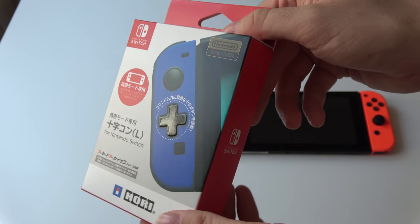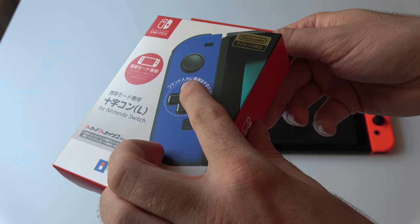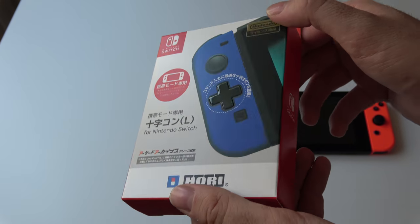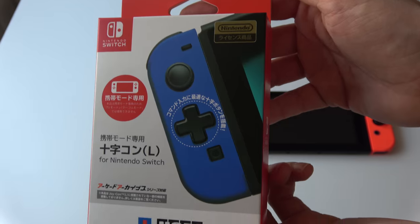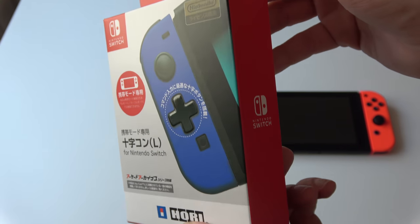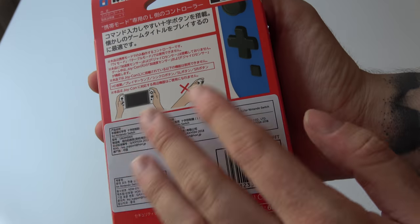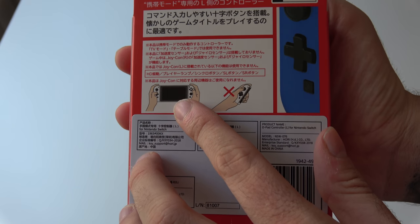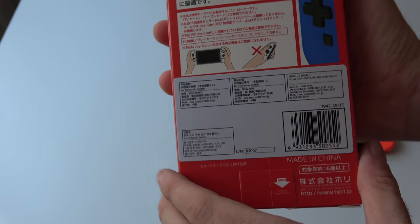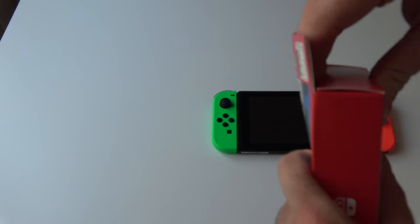So this is the box. The box itself really is nice. You can see there's a detail here — so that's pretty cool, already giving you a feeling of the D-pad. And then you have the front. Of course this is in Japanese since it's not released in the West yet. It's a nice Switch box, and now we have the back — it explains that you can only use it in handheld mode and you can't use it separately, so there's no way you can use it in TV mode.